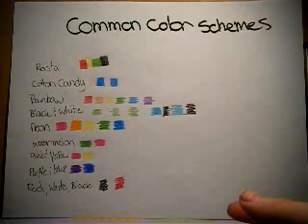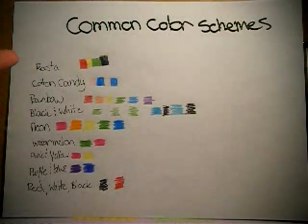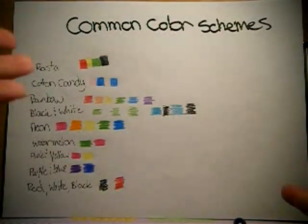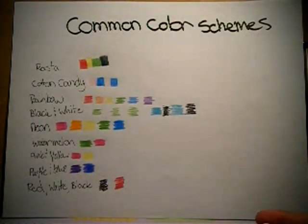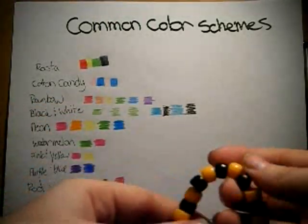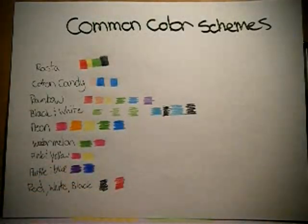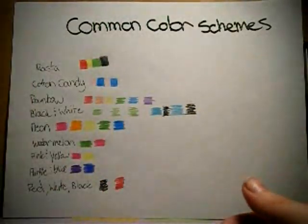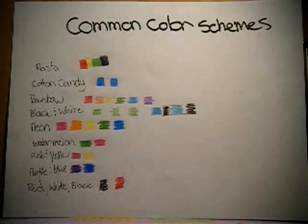Now I'm going to talk about other common color schemes. You've got your Rasta, obviously. Cotton Candy, which is that bright pink and blue put together. One I didn't put on here would be Pastel, which would be all your light pastel-y colors. You've got your rainbow, which is pretty much the standby of any Candy Kid. Black and whites — so basically you've got your color and your white throughout it, or your black with your color throughout it. Watermelon, which is your pink and green. Commonly a pink and a yellow. Purple and blue. Your red, whites, blacks. Pink and blue is popular. That's just a few examples of ideas for color schemes.